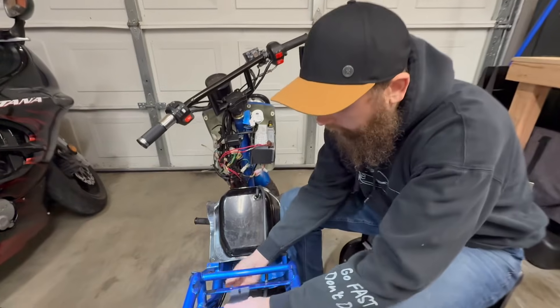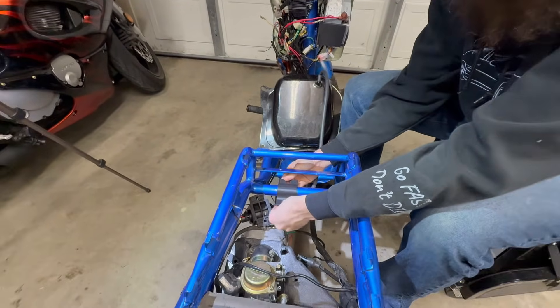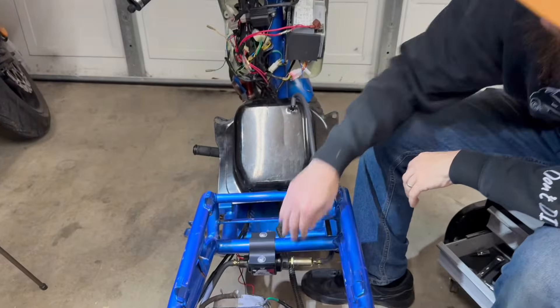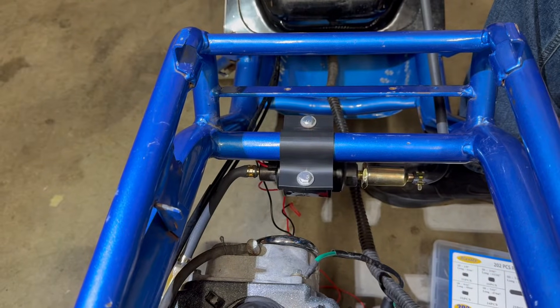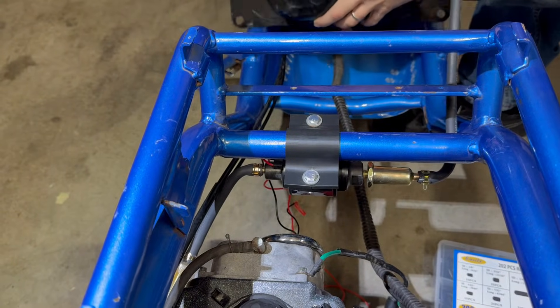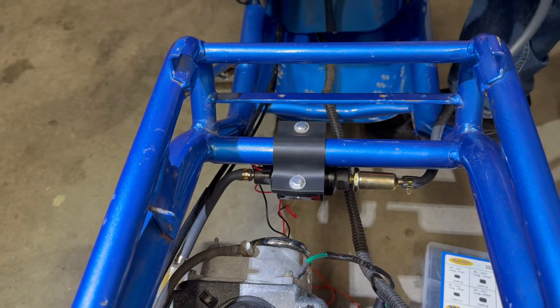Got our mount here. Flipping it over — we've got the fuel pump fully mounted. So now we have this line done, that line done. I'm going to go ahead and reinstall my gas tank.